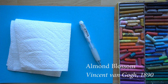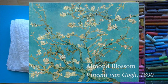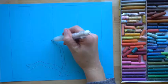The painting that we're going to be drawing is called Almond Blossom. There are a few different blossom trees that van Gogh has painted, but this specific one was painted in 1890, and it was a gift for his brother Theo and his wife when they had just had a son that they named Vincent.